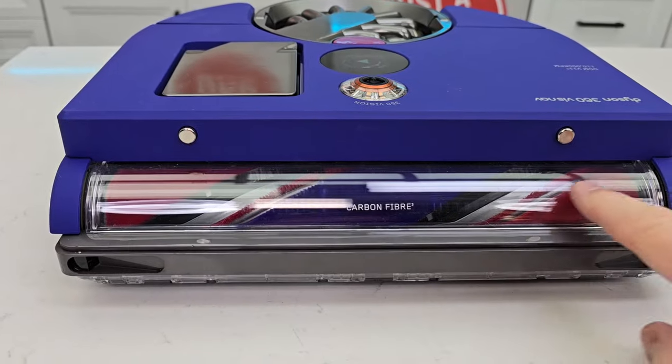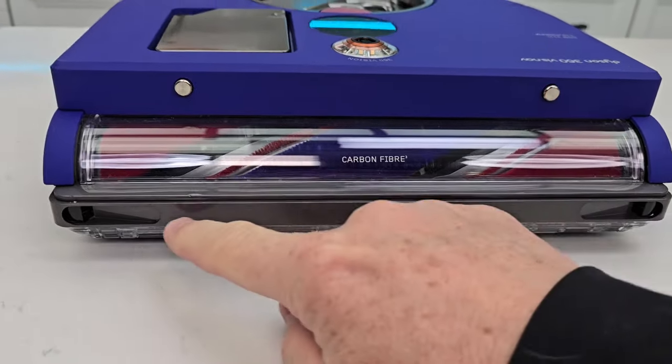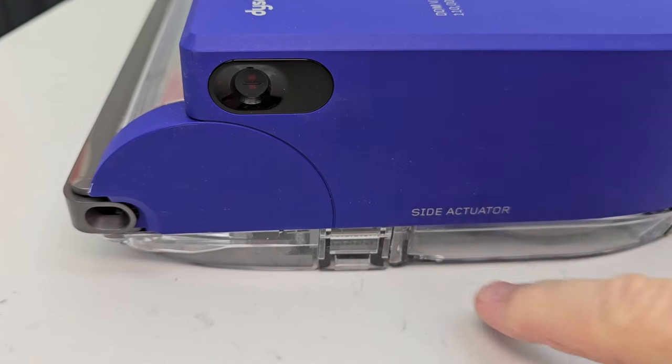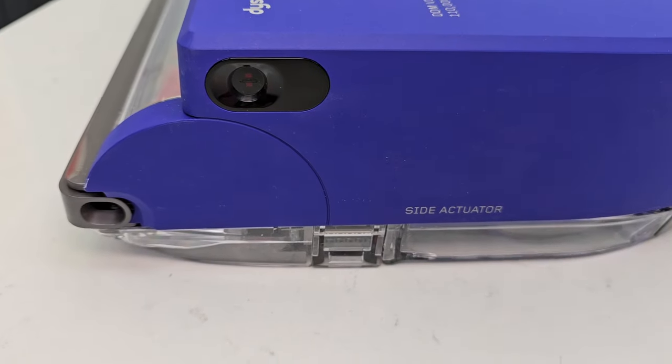Here's the front of the vacuum. It's got a full-length brush roller. We've got navigation sensors here that help with obstacle avoidance. On this side, when it is close to the wall, it will open up and increase suction in this area to get stuff right against the edge.